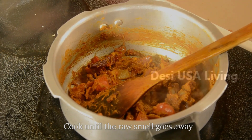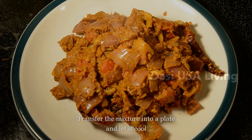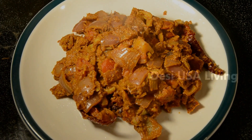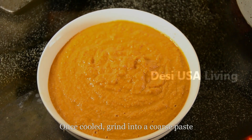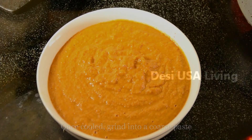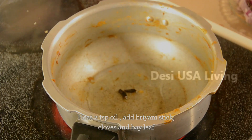Once the raw smell goes away, transfer the mixture into a plate and let it cool for some time. Once the mixture is cooled, grind it into a coarse paste.